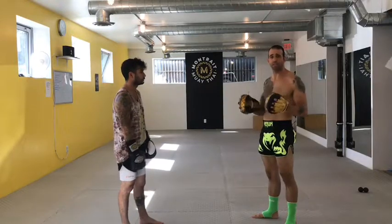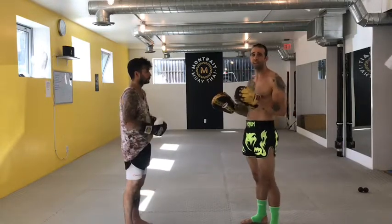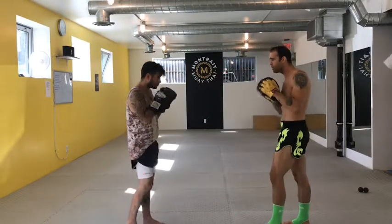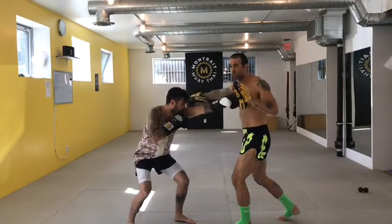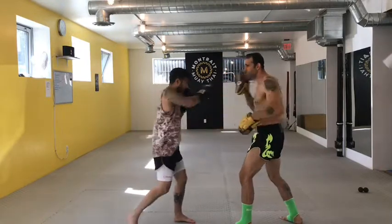So today, Simon's going to help me teach you guys how to learn a new combination, using something called the pit stop method. We're going to create pit stops within the technique, movement by movement. The combination we're going to throw: Simon throws his jab, then sweeps under, follows with the hook, and finishes with the cross.